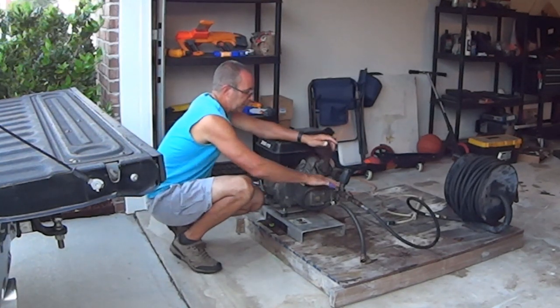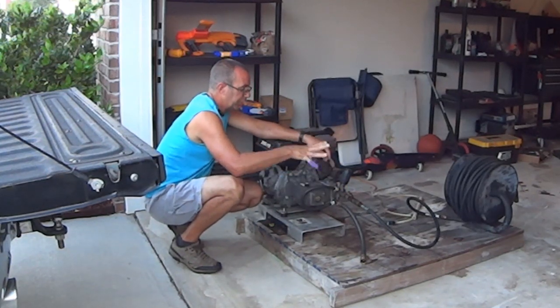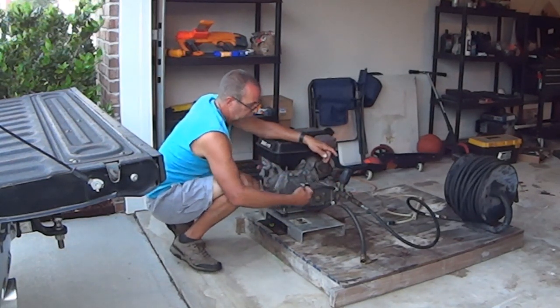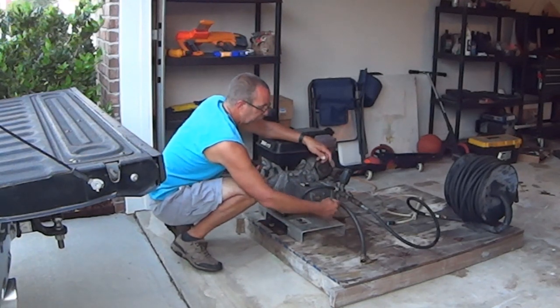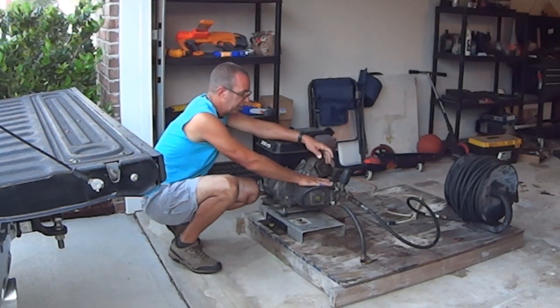This is the unloader valve. When you let off the trigger and pressure backs up, it sends the water back into the fresh water inlet and circulates it so it doesn't start boiling, fizzing, and cavitating your pump.